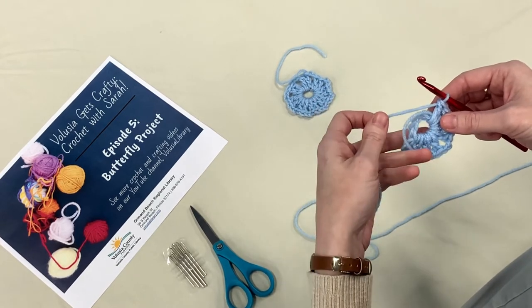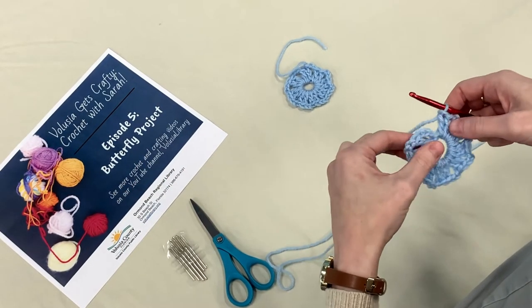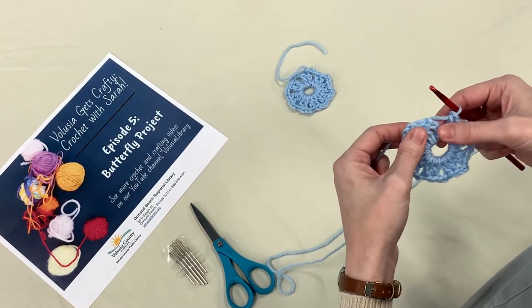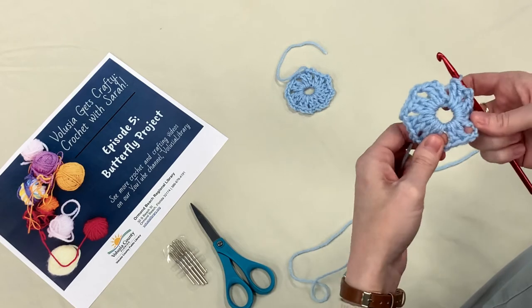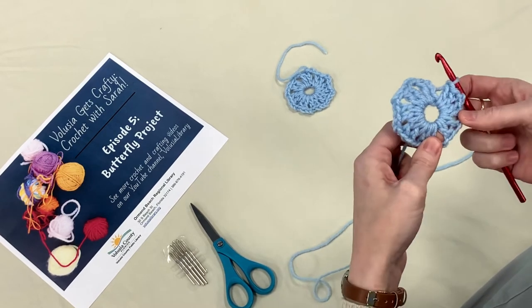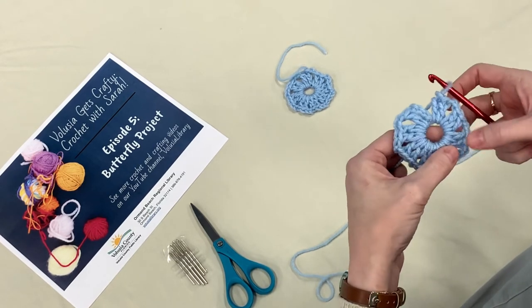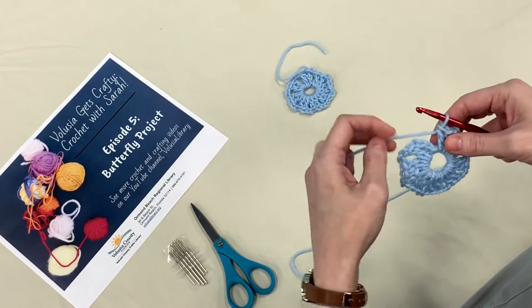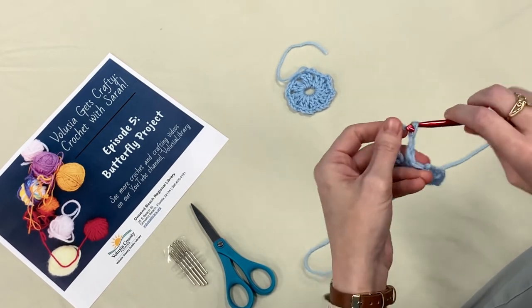We'll meet you back when you hit that point. Picking up where we left off — we should have eight double crochet clusters. Count them: one, two, three, four, five, six, seven, eight. Each of them has those chain-two spaces between the sets. We're back at the beginning, and we need another chain two to go in between these two sets — so don't forget that: one, two.